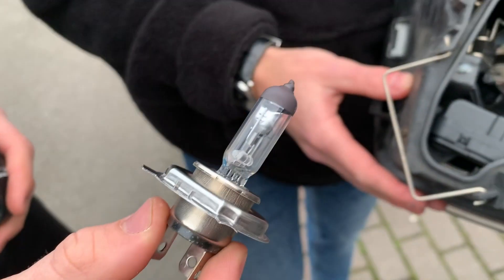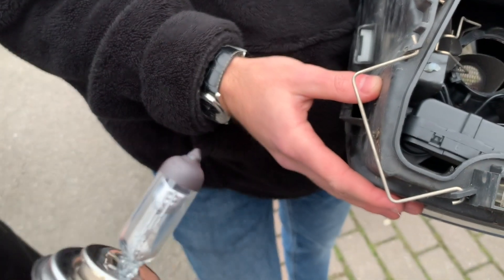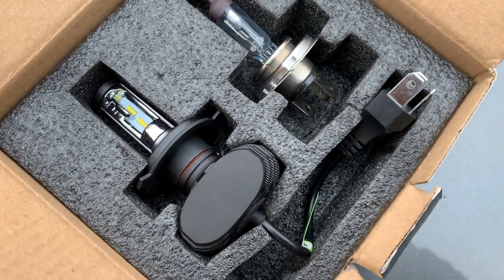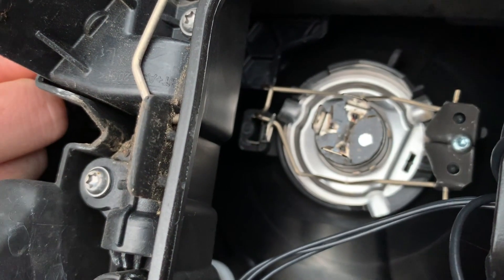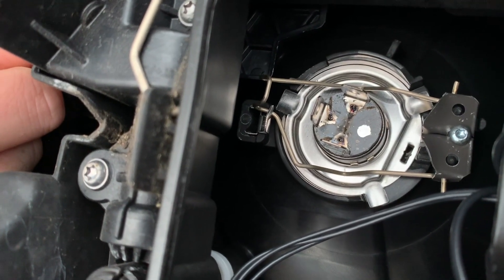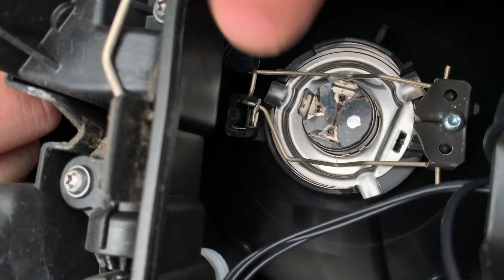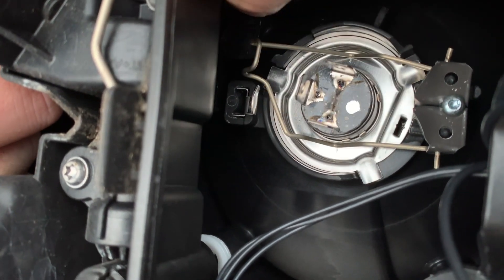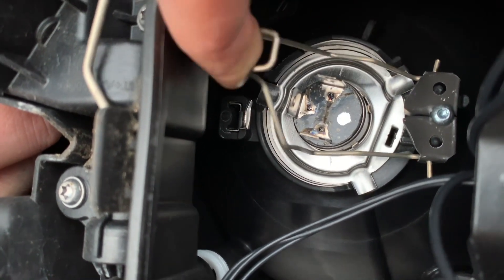It just unhooks and then lifts out. Remember, don't touch the glass with your fingers. On the left is the new, on the right is the old. If you notice, the clip holds the bulb in — we'll just unclip it. Now we're going to come back to this because with the bulbs that we fit, the clip doesn't fit them.